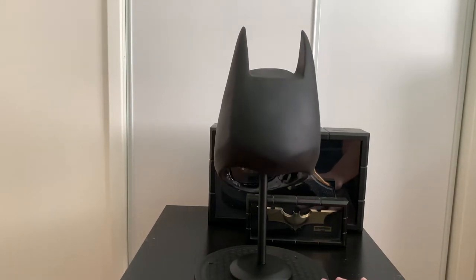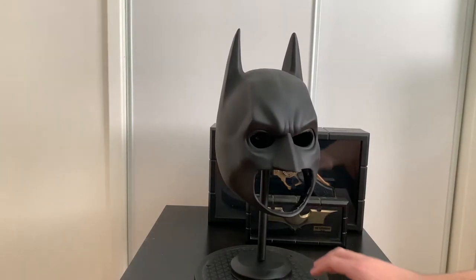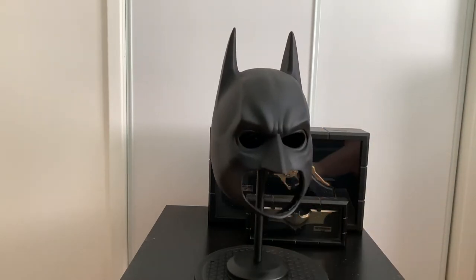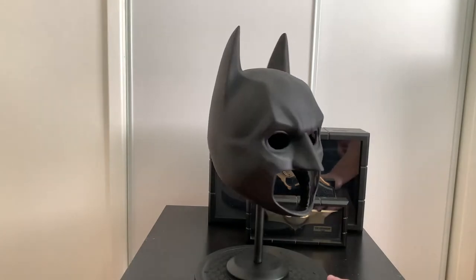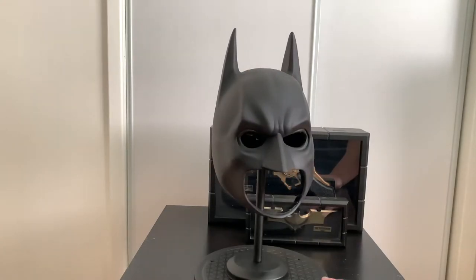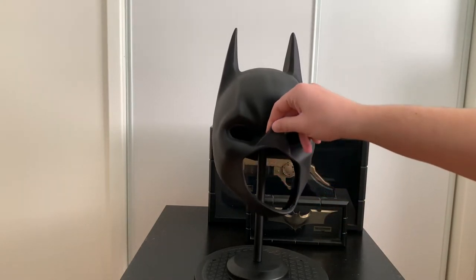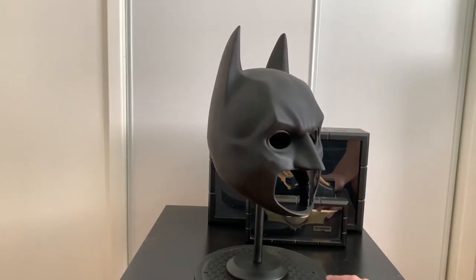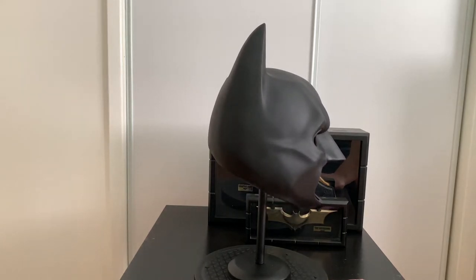So this is the cowl right here — Applied Science Division did a really good job, really detailed piece. This thing doesn't flop, which is awesome. You guys can see, even if I squeeze it or pull it, it takes its shape right away. This cowl fits me really easily. I think there are two variations — a bigger one and a smaller one; I believe this is the bigger one. It's just an awesome piece, really detailed. It does not have nose holes, but I don't care — I'm not going to wear it, I just want it for display.